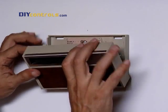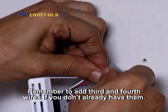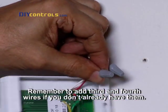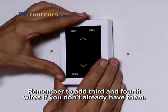Now remove your old thermostat, marking the wires with their terminal letters as you remove them. Attach the wires in their appropriate places on the BayWeb keypad using the included wire nuts. Remember to add third and fourth wires if you don't already have them. Mount the keypad to the wall, spackle any holes if necessary, and that's it.